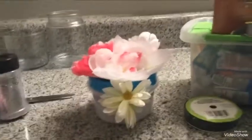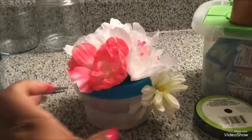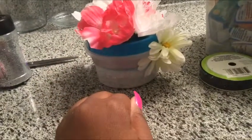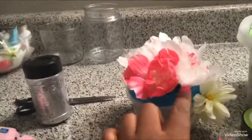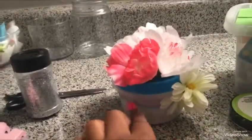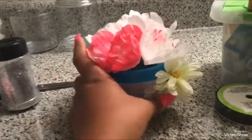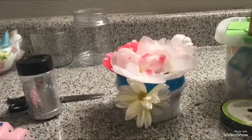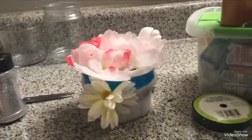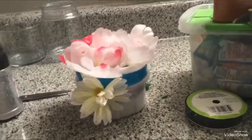Hey YouTube, this is your girl P and I'm back at you guys with another video. This is an Epsom salt storage container I just made myself. I glued some flowers on it and a silver ribbon around it, so if you guys want to know how I did this, continue watching. Make sure you give this video a like and a thumbs up.